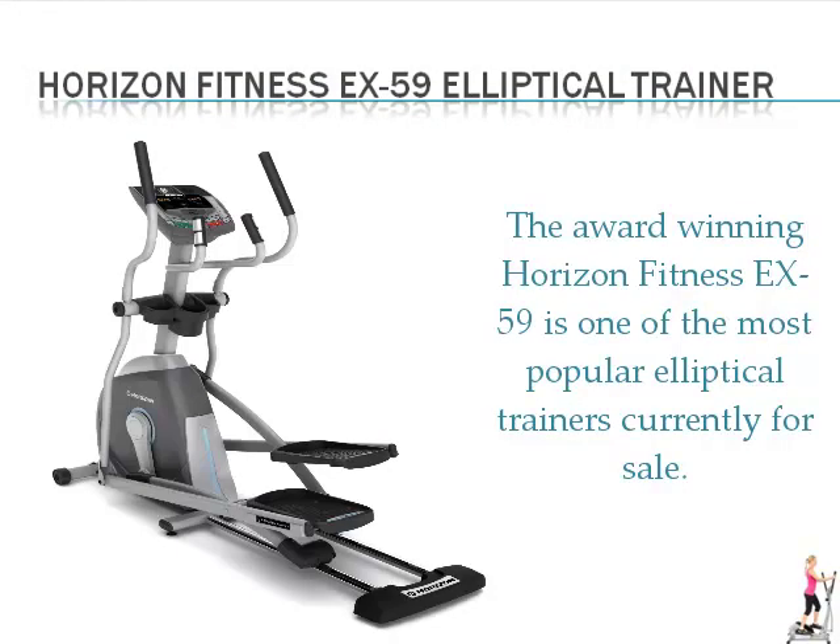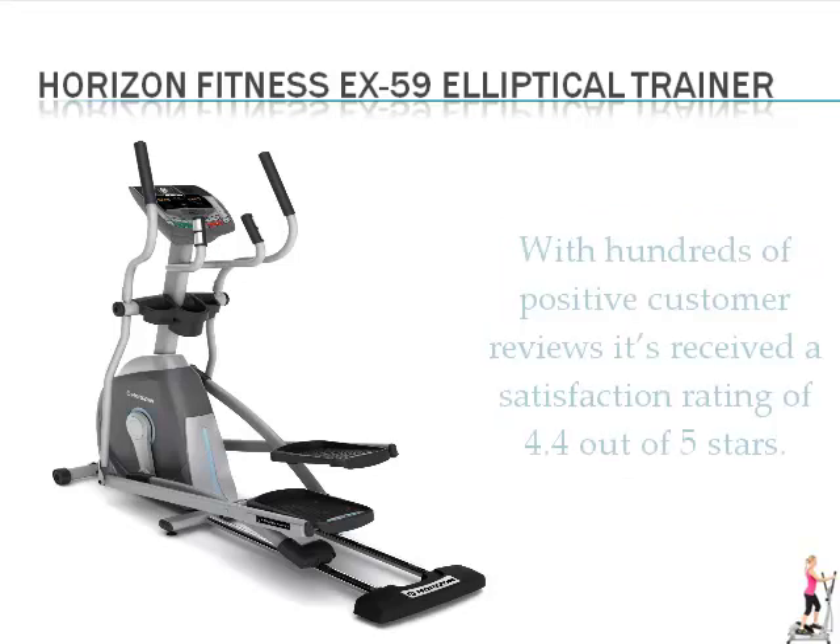The award-winning Horizon Fitness EX-59 is one of the most popular elliptical trainers currently for sale. With hundreds of positive customer reviews, it's received a satisfaction rating of 4.4 out of 5 stars.